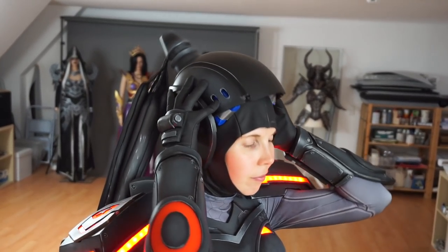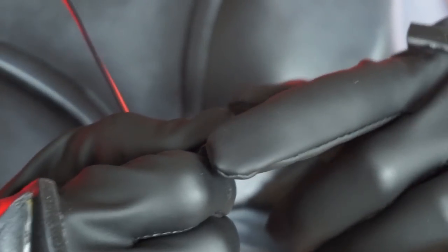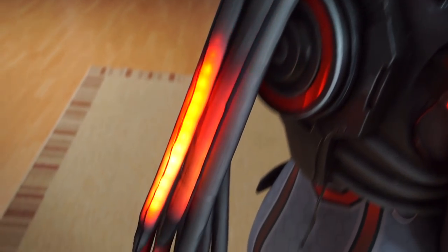Last but not least, I had to slip into my 3D printed helmet and put the visor on. Let's turn the ponytail on too with a different switch. And yay, this looks great!